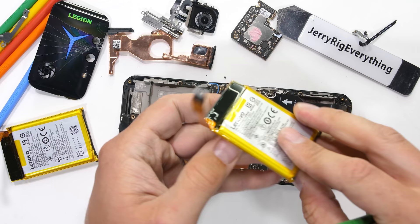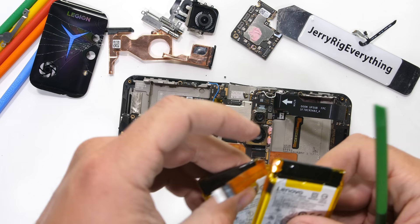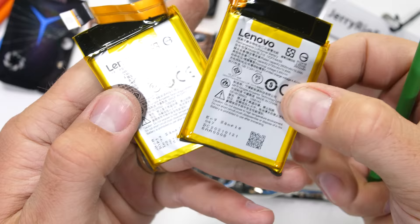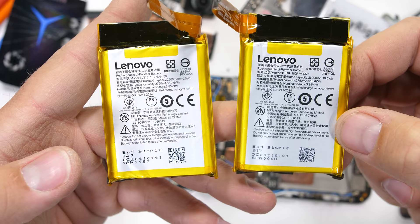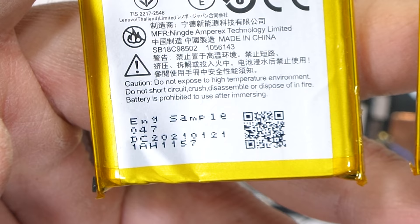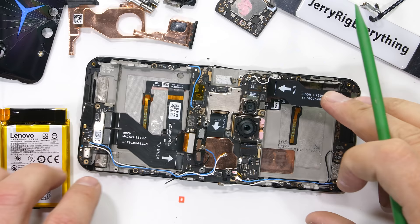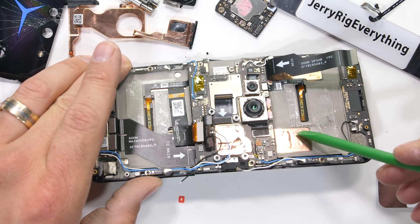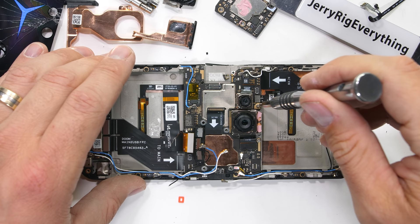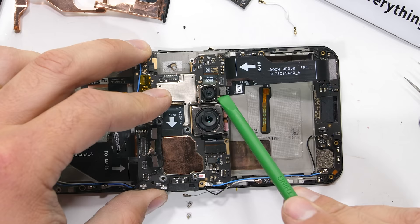I'm usually pretty surprised when companies send me a phone to review – it's definitely a brave move since my reviews aren't really considered conventional. This Legion Duel 2 was sent in a retail box with a factory seal, but each of the 2750 milliamp-hour batteries say 'engineering sample' on them, so it does make you wonder if Lenovo was really ready to show this off. I think the most logical explanation is that I got included on a list of popular YouTubers and just got sent a phone without Lenovo really checking to see who I am or what I do. And if that is indeed the case – hello, Lenovo. It's nice to meet you. I hope we didn't start this off on the wrong foot.